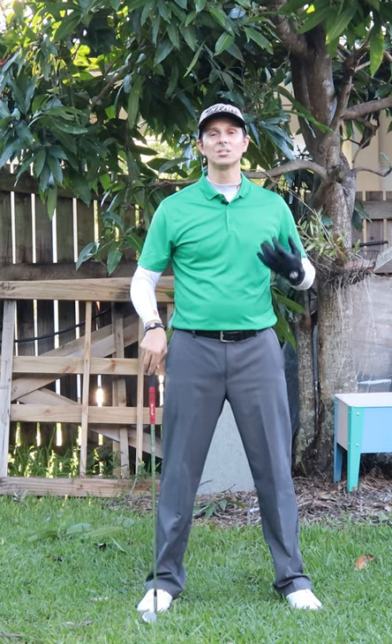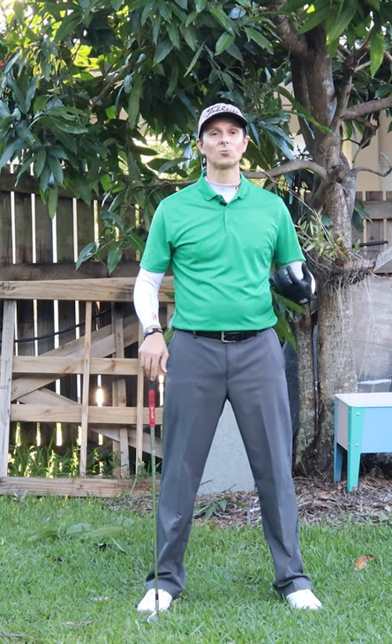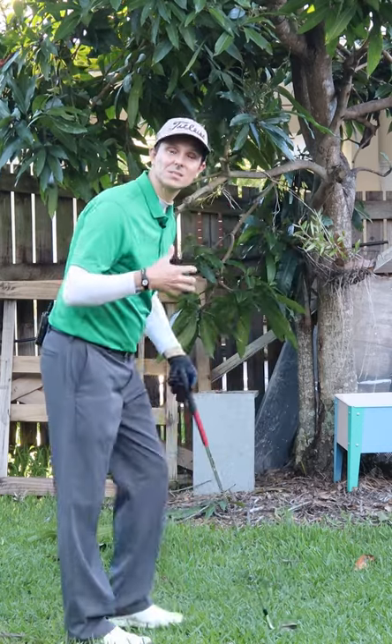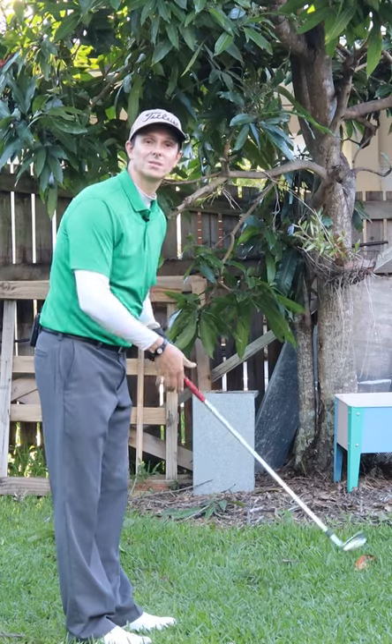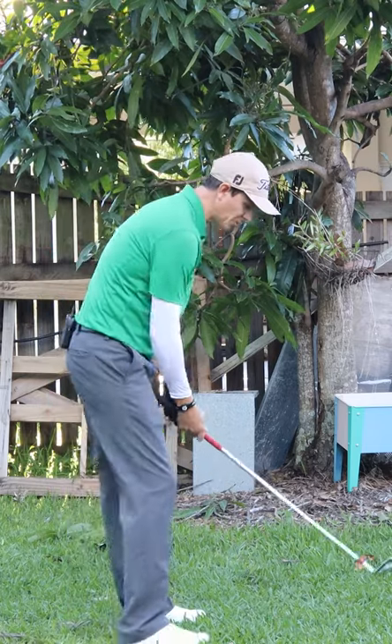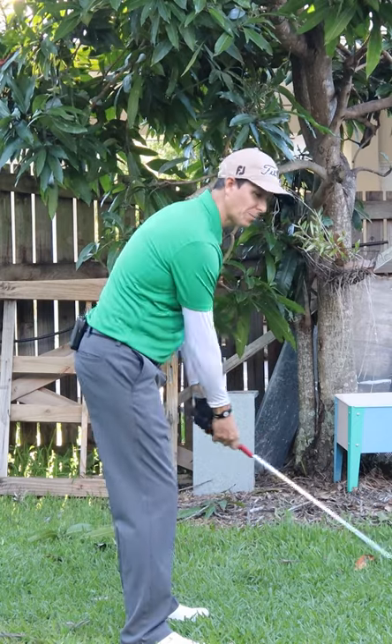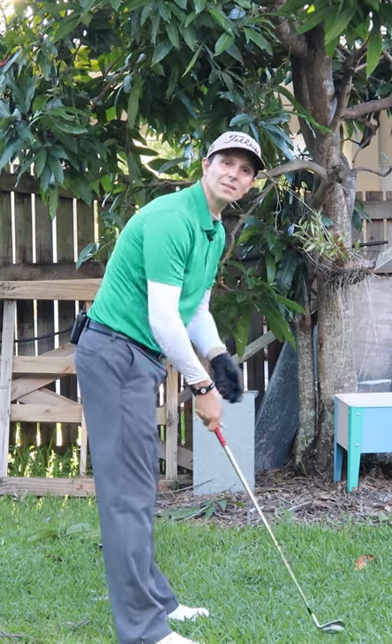Hey, it's Troy from Hitting It Solid here. Do you know the easiest way to make a great golf swing takeaway and not pull the club inside? I've got a simple little feel for you that works every time. So if you're someone that rolls the wrists over like that, or goes out with the wrists and pulls it inside, think about this.